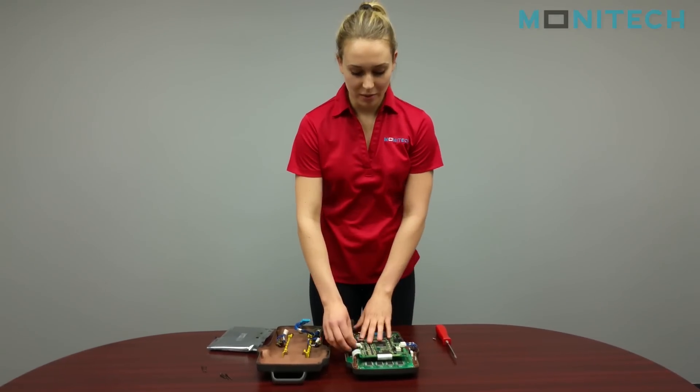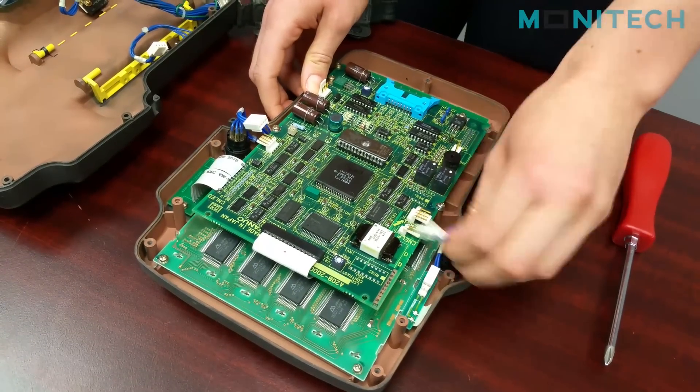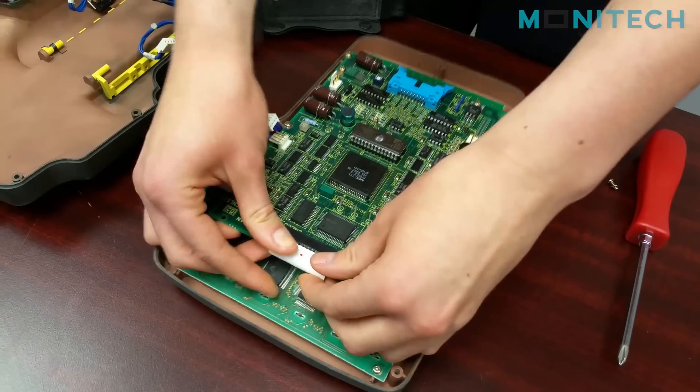From there you can take off all the plugs that are connected to the back board, and remove the flex that is also connected to it.